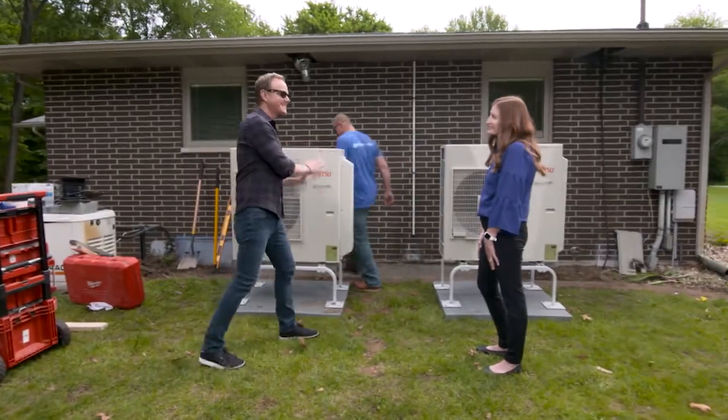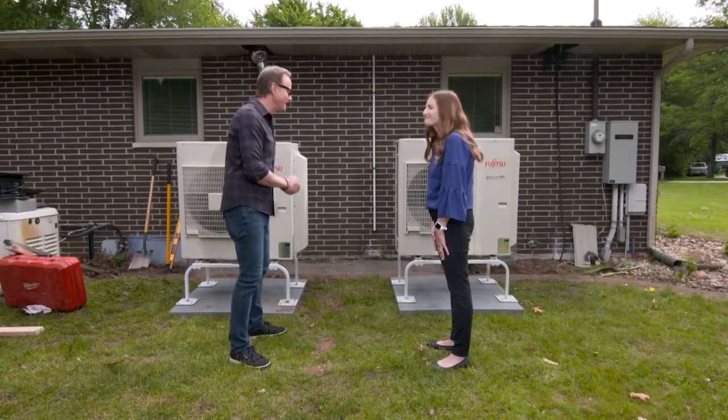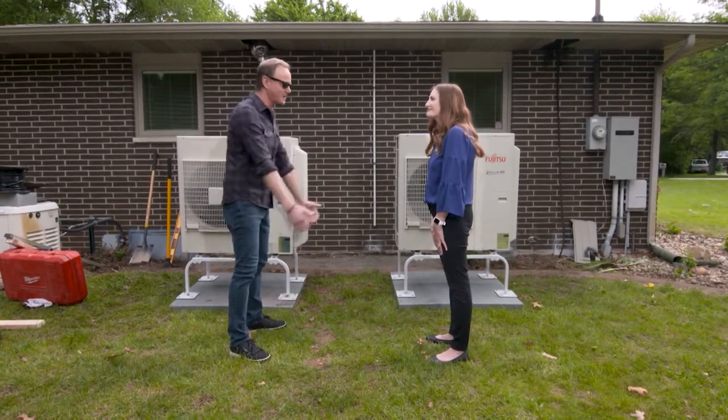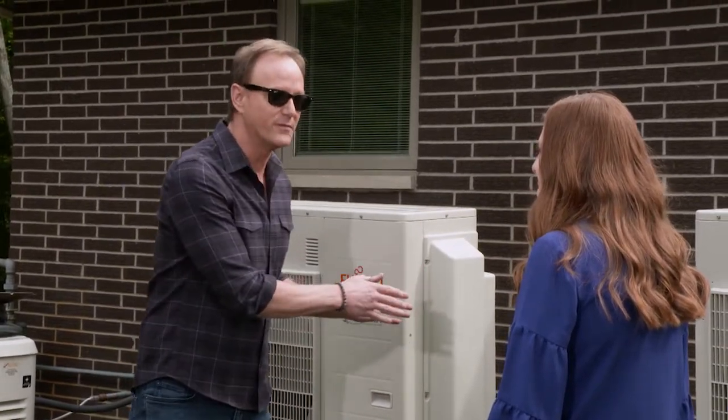Speaking of safe and comfortable, that also applies to the inside of the house, and that's why Erin from Fujitsu General America is here. We're getting rid of that old system that was out of date, not up to code, and we're putting in two brand new units. Let's talk about first — what was here before?